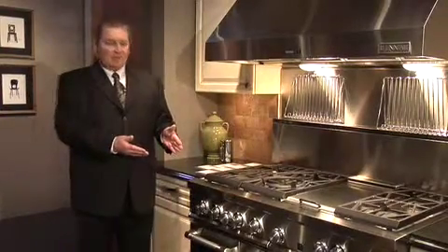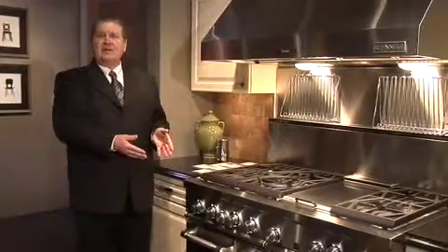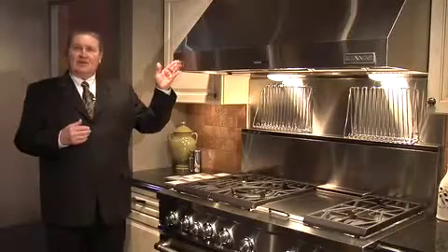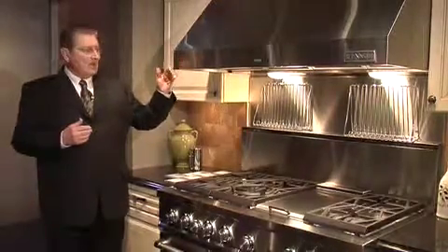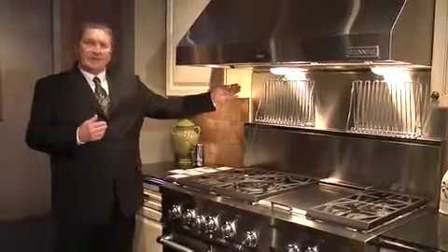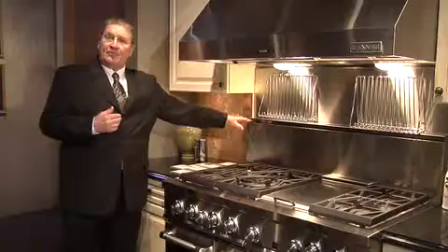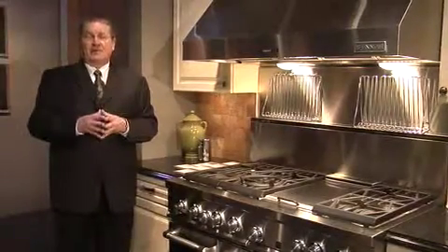Large ovens on this particular model, in addition to a secondary bake oven. If you'll notice over the top, we have a very powerful overhead stainless steel pro style hood. We also offer optional features on the back such as the backsplash here, and an option to the size of the backsplash itself for the pro style range.